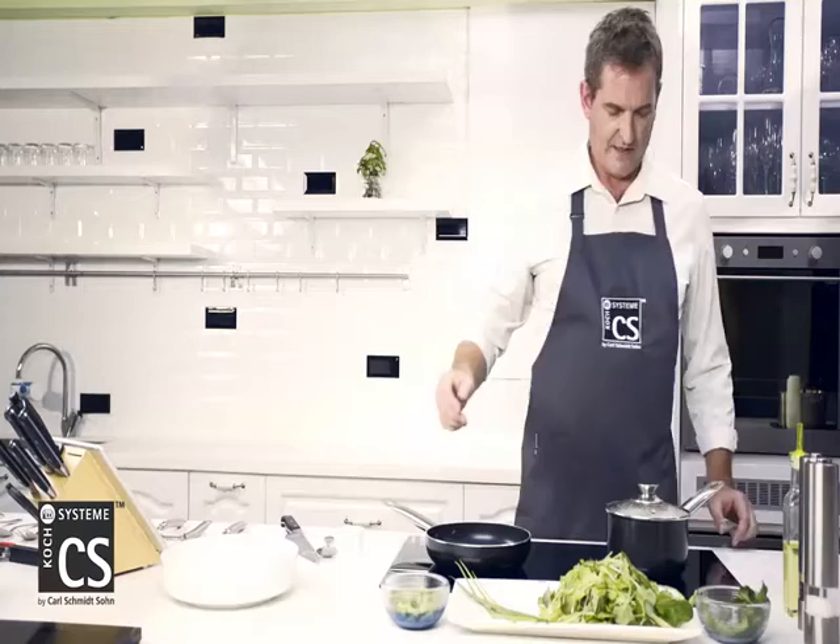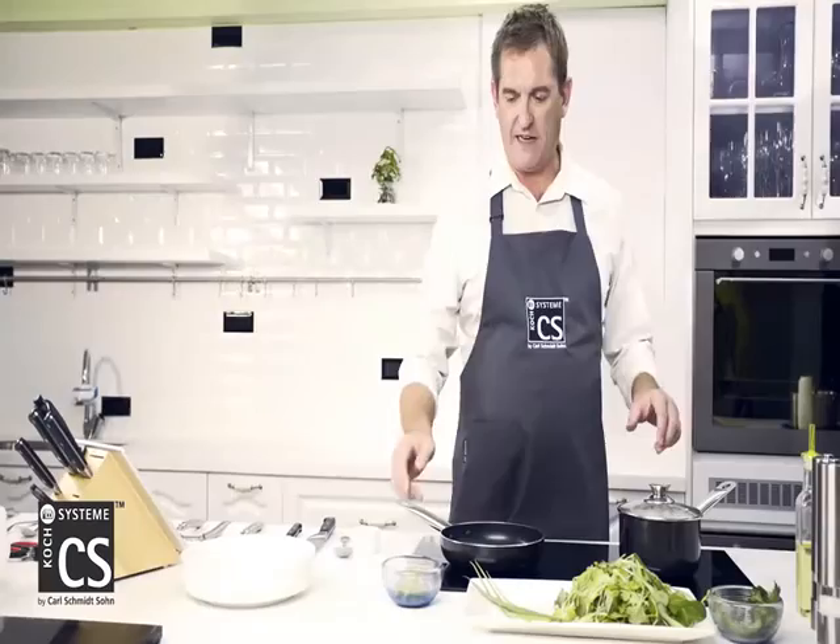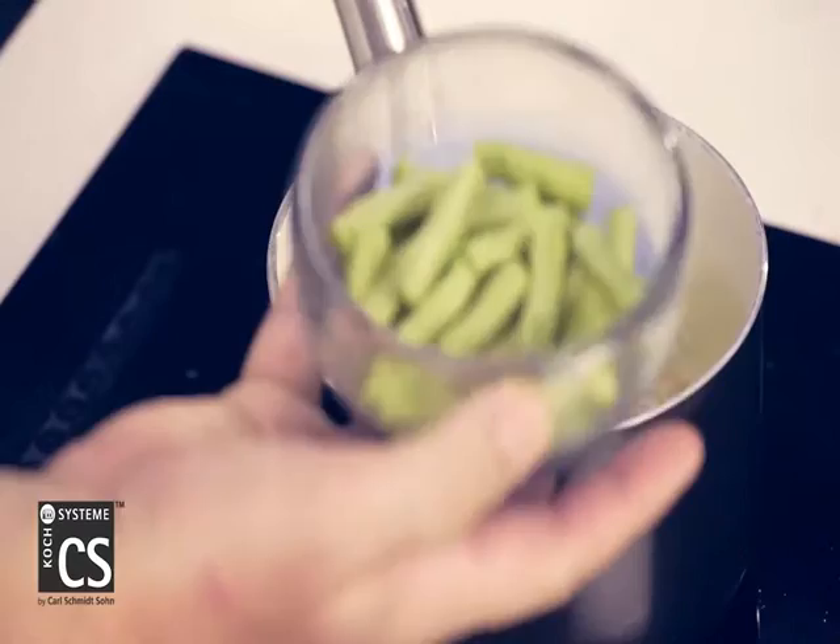Now it's just waiting for the potatoes. Our potatoes have been boiling for about seven or eight minutes now, so I'm going to add the green beans to it. They can boil for a couple of minutes, and then the potatoes and the green beans will be done together. We'll put the lid back on, bring it back up to the boil, turn the heat up a little bit more.